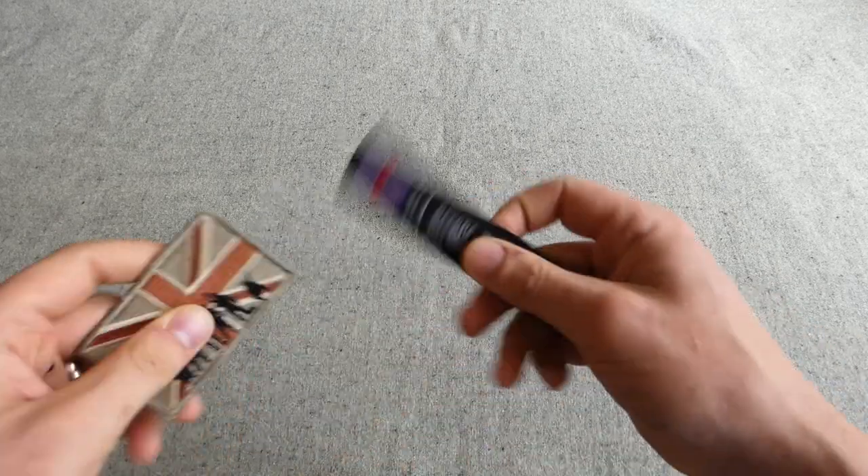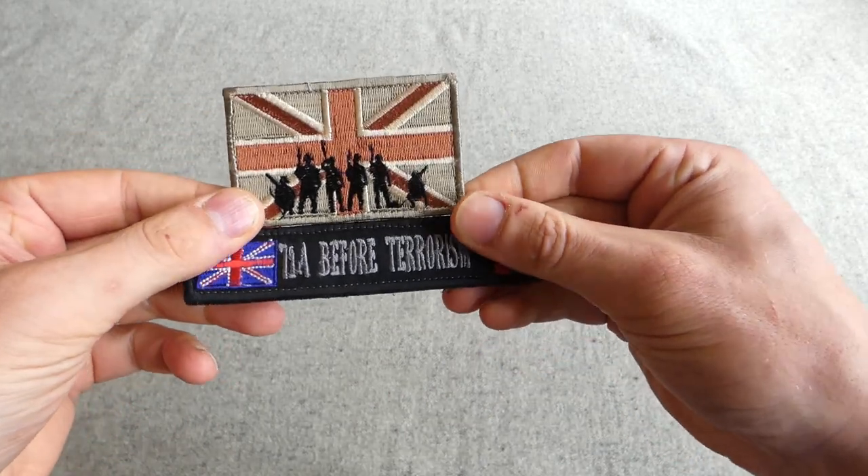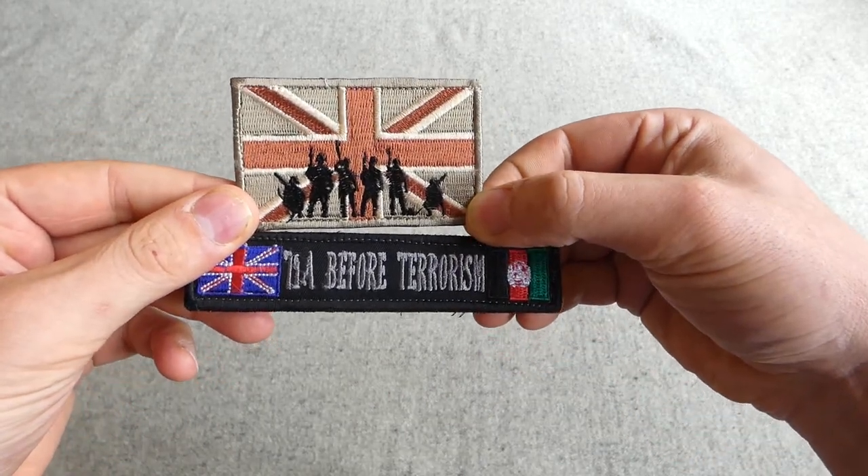Much as it's not military per se, it's still a very interesting historical piece. And then another couple of gifted items from Ian — some patches. Thank you very much for those.